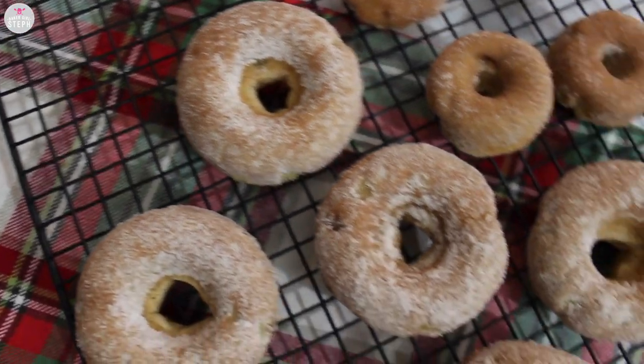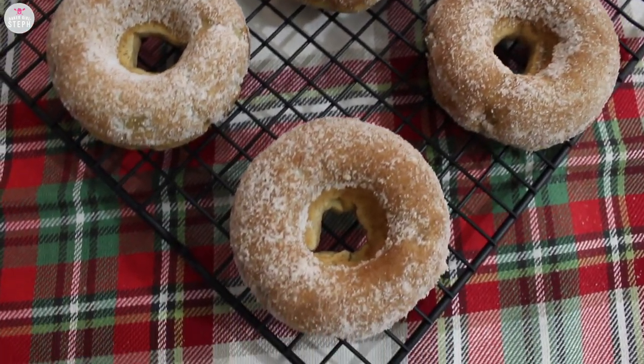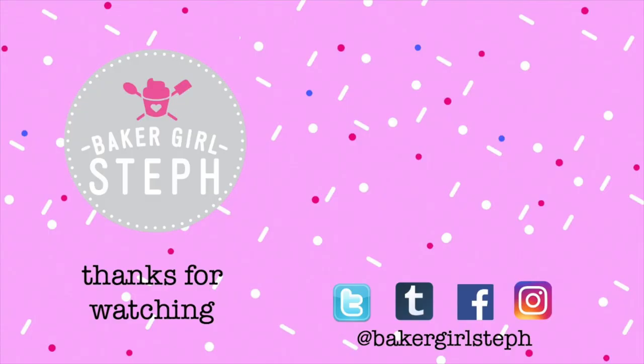And here are our donuts! I hope you enjoyed this recipe. If you did, give it a thumbs up. If you want to leave a suggestion, put it in the comments down below. If you want to see pictures of everything I make, I do post on Facebook, Instagram, and Twitter — all those links are down below. If you enjoy my content and want to keep up to date, hit the subscribe button as well. Until next time, stay sweet! Bye!